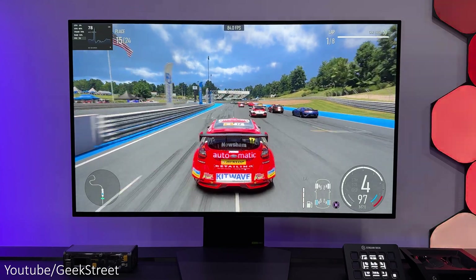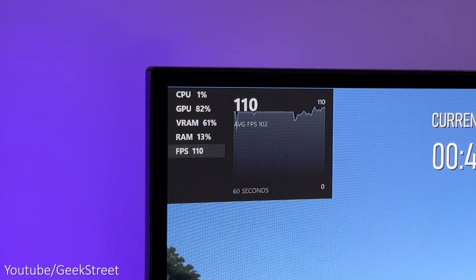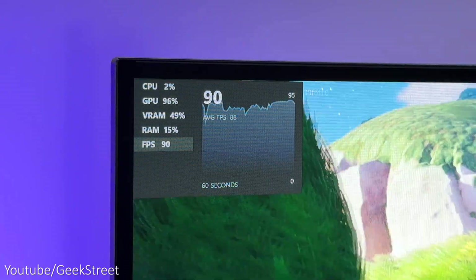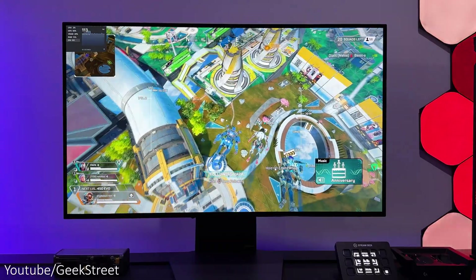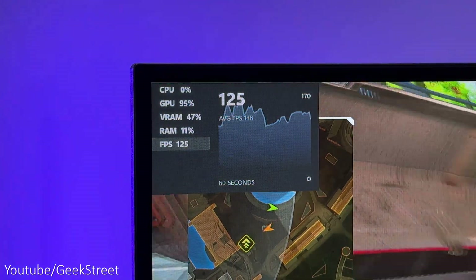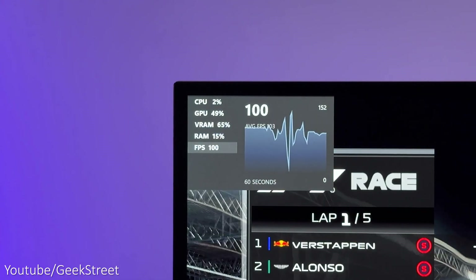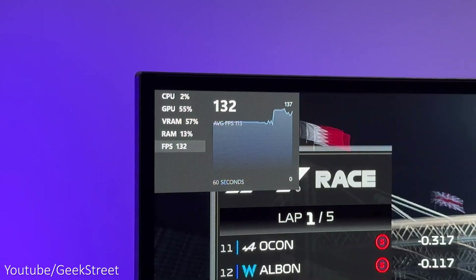In Forza at 4K I was seeing 87 fps, and at 1440p I was getting 102 fps. In Fortnite at 4K I got 76 fps, and at 1440p I got 88 fps. In Apex at 4K I was getting 112 fps, and at 1440p I got 138 fps. On F1 2023 at 4K I got 103 fps, and at 1440p I was getting 130 fps.